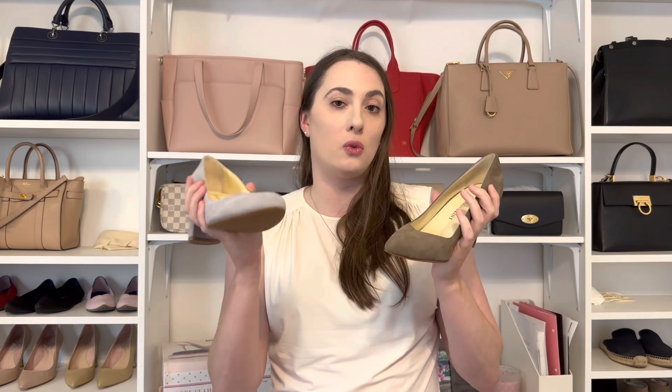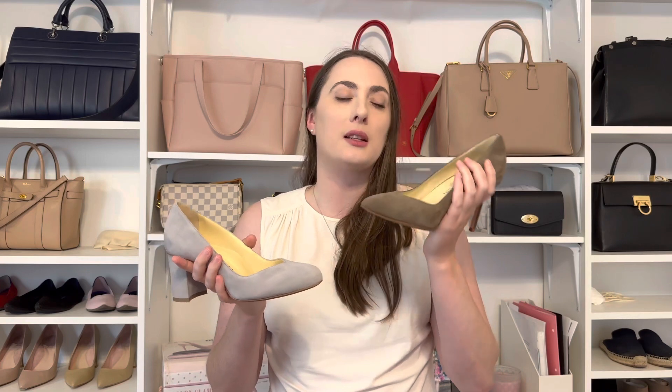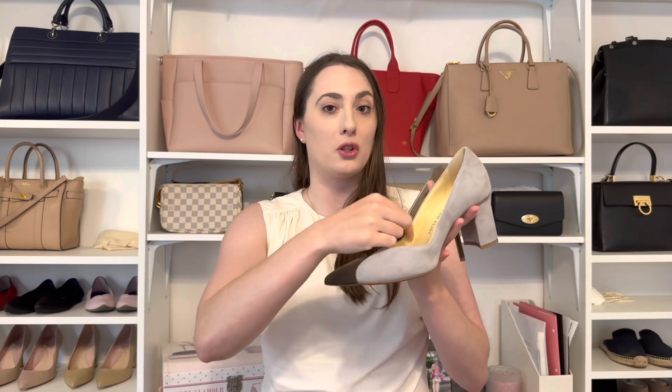I went for a size 36 and a half in this shoe. They say to size up a half size — these are a 36, and I agree with that assessment. These are tight on me even in a 36 and a half. These are also tight, but in a different way. For this shoe, the entire wall around the shoe is padded, and that's the reason they suggest sizing up a half size.